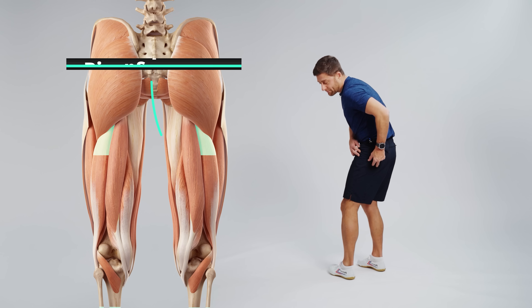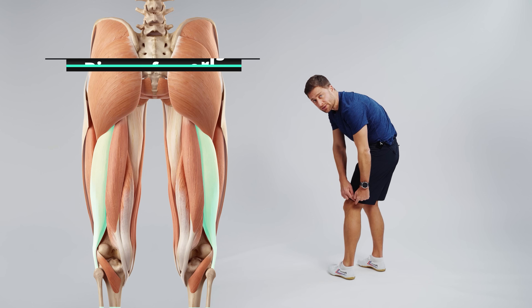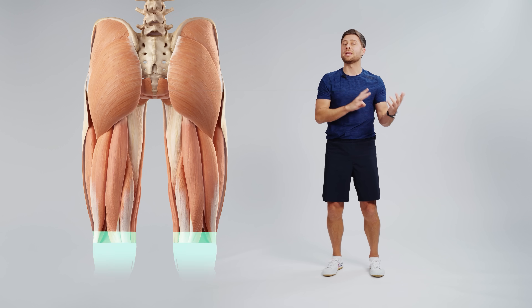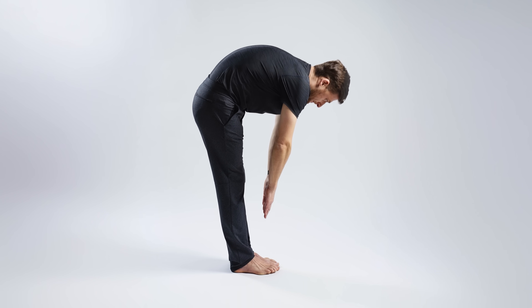On the back of your legs you have biceps femoris, the one muscle that bifurcates into two. On the medial side you have semimembranosus and semitendinosus. These three muscles make up your hamstrings. When you fold forward and get stuck, it's usually a combination of one, two, or all three of these muscles.